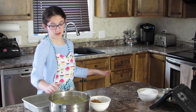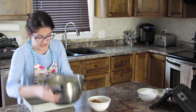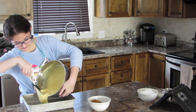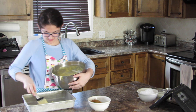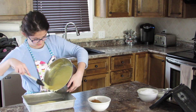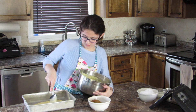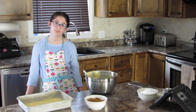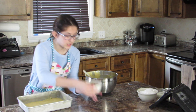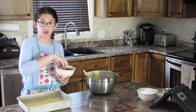Now that we've mixed the batter, we are going to put a thin layer of it into this greased pan. Let's thin that out. So we place the thin layer of batter onto the greased pan, then we're going to take our cinnamon sugar — the mixture of cinnamon and brown sugar — and sprinkle it onto the batter.